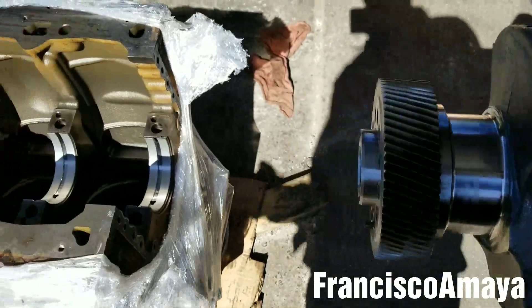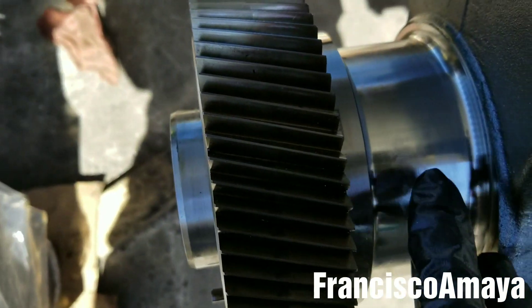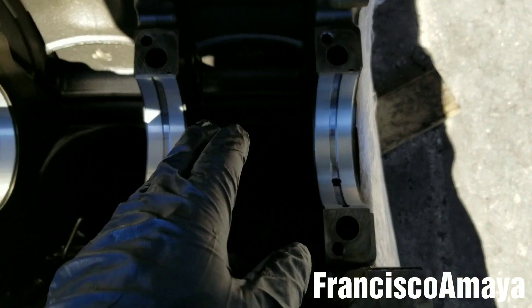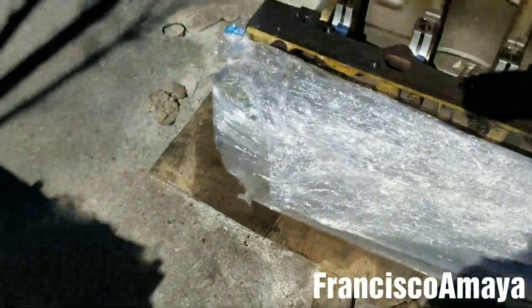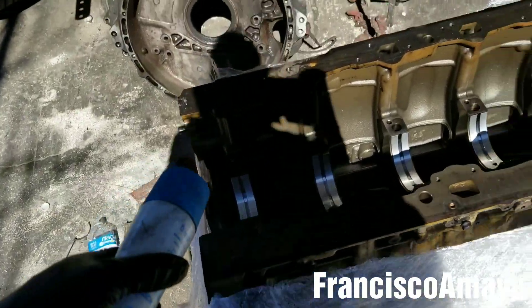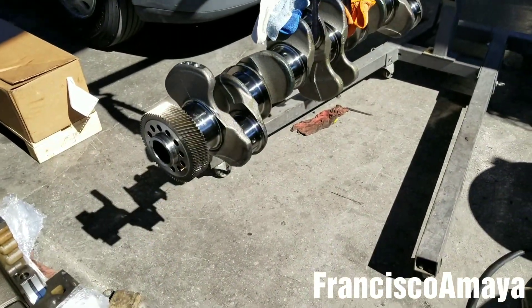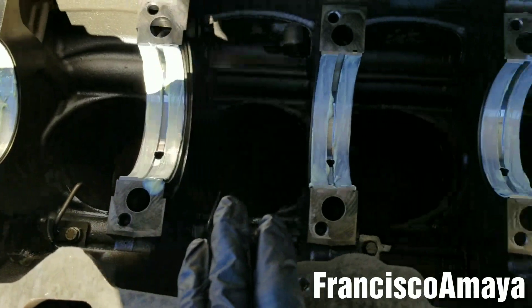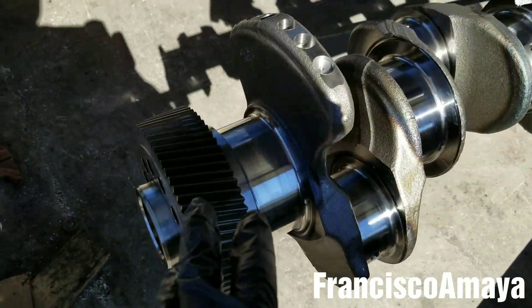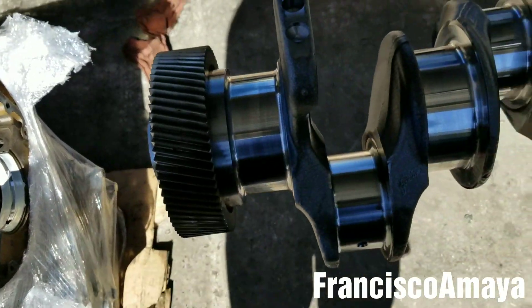I'm going to use a rag to clean the surface, and maybe some brake cleaner to remove anything. Before doing that, I'm going to apply some grease over the surface — or you can do both at the same time. So I'm going to clean it right now, and then after cleaning, I'm going to apply white grease on the surface. This is the type of grease I'm using. There is grease on all the bearings, and the crankshaft is clean — at least the surface area that's going to be in contact with the bearings is clean.